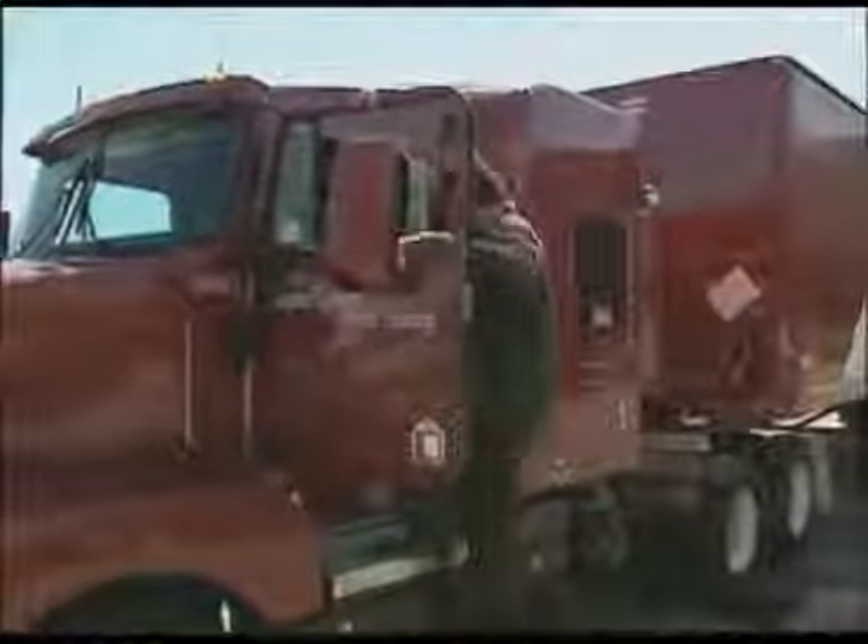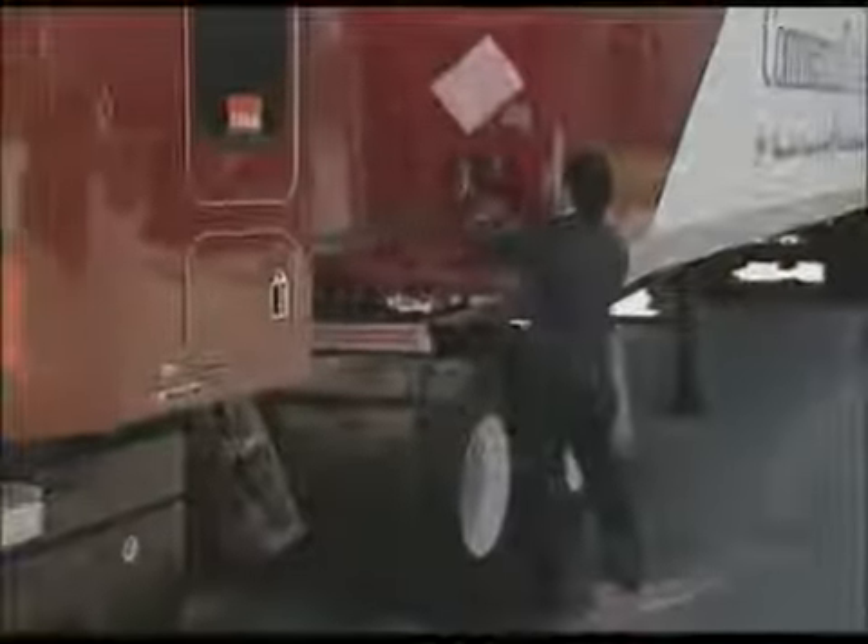Brake Safe will increase the productivity of your mechanics, drivers, trucks, and trailers. Brake Safe reduces a mechanic's brake inspection time and increases their efficiency. No more time is spent on needless brake adjustment. Brake Safe will assist...